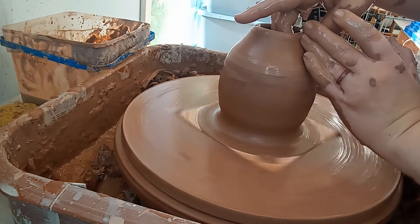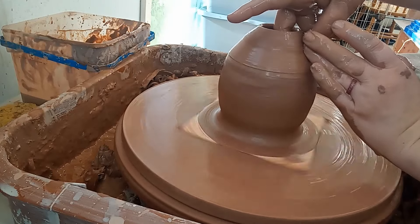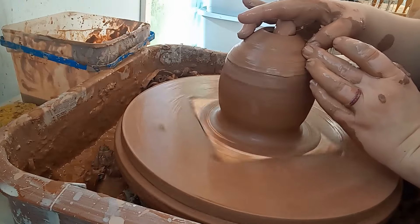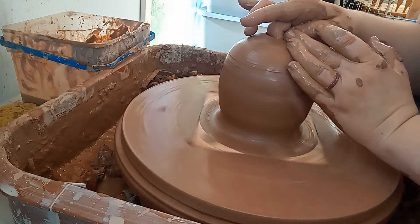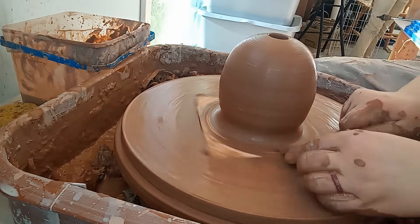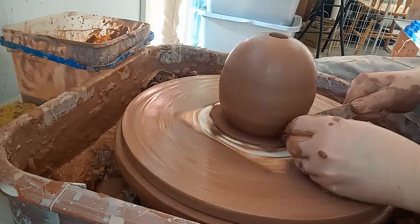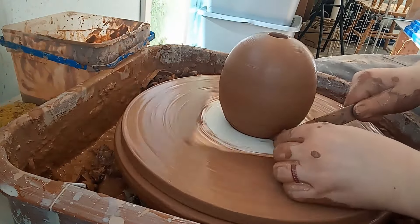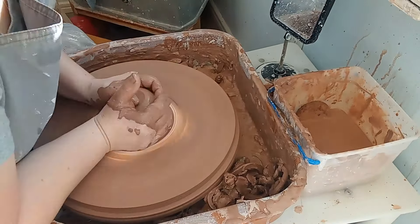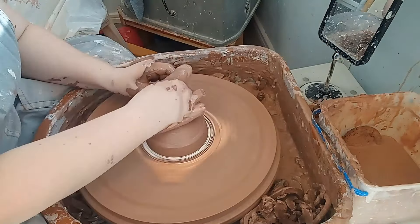I made the opening for these bottles the width I thought was sufficient, but as you'll see later, I ended up having to fix some of them when they were drier. That's because I was very eager to start this project and didn't wait for the pumps and corks I ordered to arrive before throwing them, so I had to guess — but it all worked out in the end. When I had the pots just how I wanted them, I cleaned up the bottom edge with a tool so I didn't need to trim them at all, just smoothed them with a sponge after wiring them off the bat.